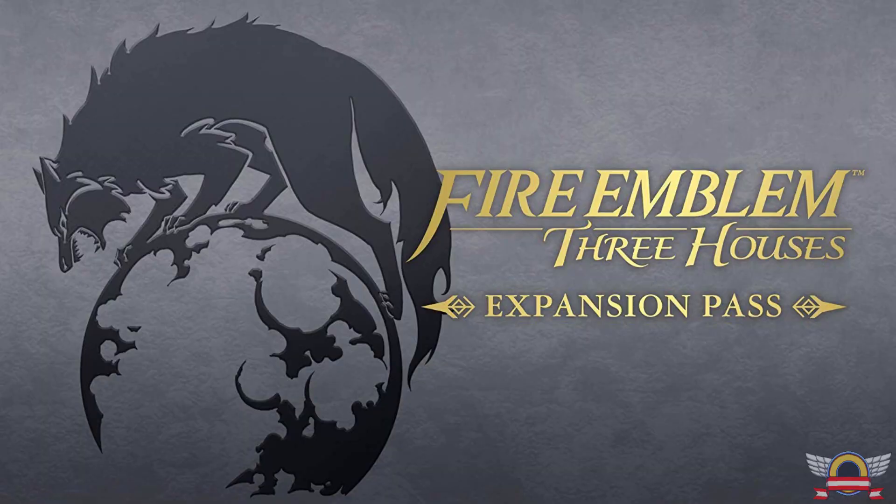Fire Emblem Three Houses came out last summer, so why announce this character now? Well — it does make a little more sense, because it's on record that Sakurai doesn't get to pick the DLC fighters; they are chosen by Nintendo. And with this expansion pass coming out, they're trying to tie the two together — the expansion pass apparently includes a fourth house, so now it's basically Fire Emblem Four Houses. The other big announcement was that Fighter Pass 2 was announced, running through two Decembers from now, this time with six characters instead of five.